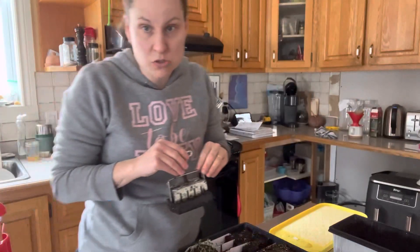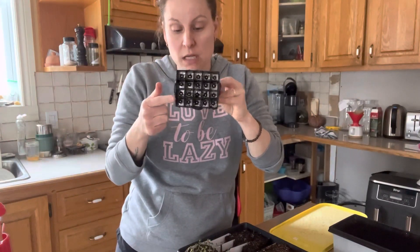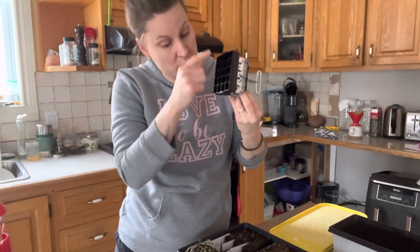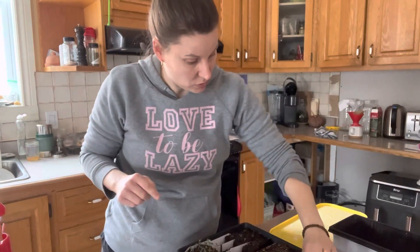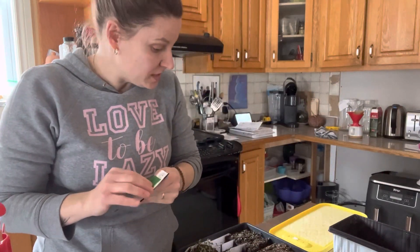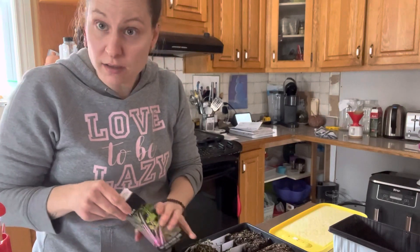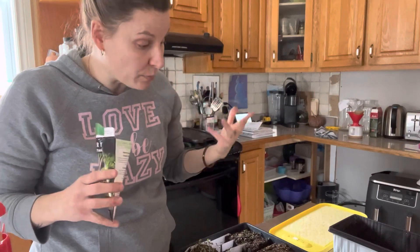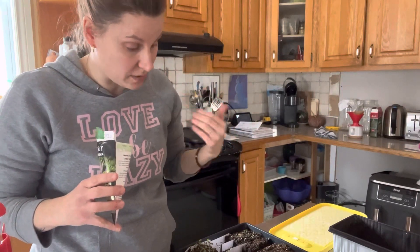I'll be using my mini soil blocker, three-quarter inch, to sow these. If you don't know what a soil blocker is, this is a 20-mini three-quarter inch soil blocker — it makes 20 little cubes. It has a little dimple in the middle, and this is where I'm going to add the little tiny seed. This will be a trial to see if I can get them to germinate properly without losing a lot of seeds.